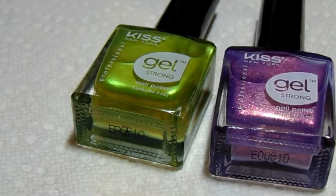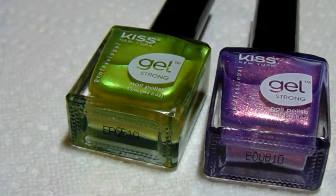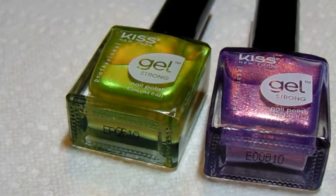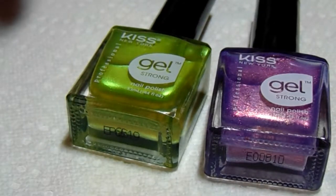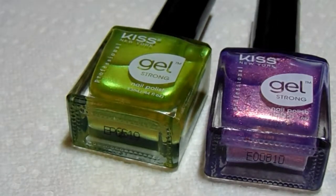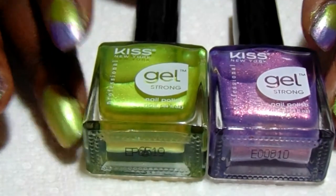Hello guys, thank you so much for stopping by my channel, this is Simply Kiwi. I'm showing you these polishes because I just purchased these — I do have a haul video that I also link in the card so you can see that. I found these two beautiful polishes at a beauty supply store, and I have a lot of Kiss gels in my collection but these I did not have.